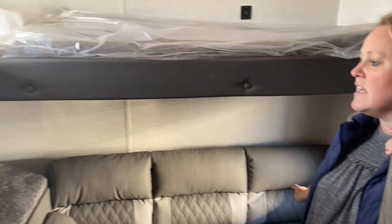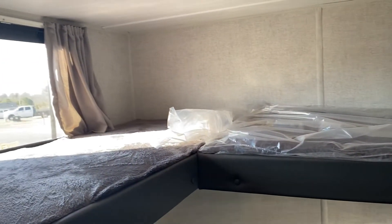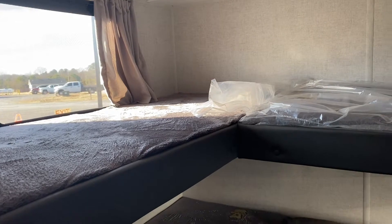The perfect space for kids to watch TV, spend some downtime if it's raining, and give the parents a little bit of privacy.